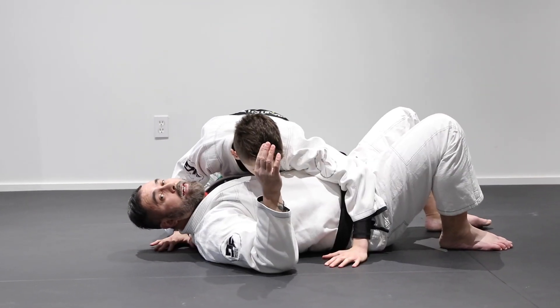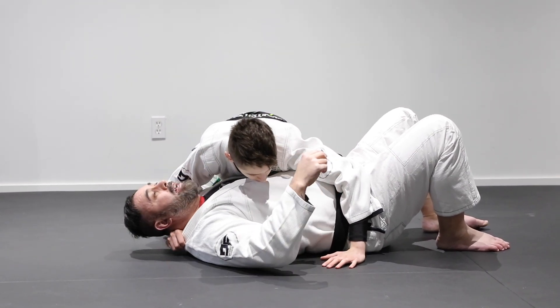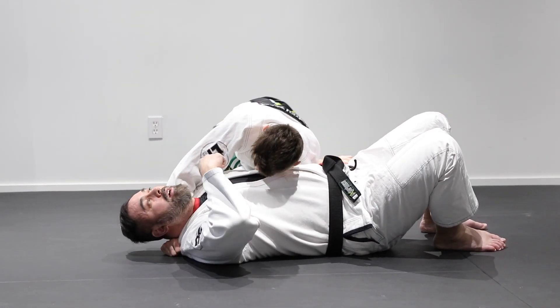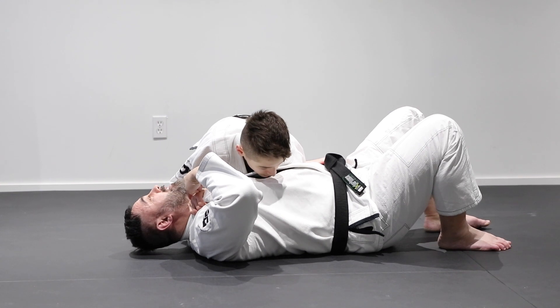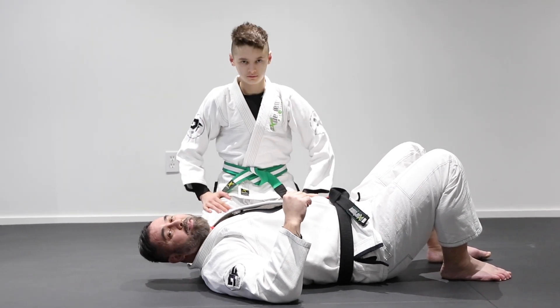Let's look at that submission once again. He's controlling the neck by grabbing the collar behind here, making it hard for me to move. He underhoooks this arm, holds the shoulder on that side, then raises the elbow off and around the head — creating a lot of pressure with his forearm right onto the neck. That creates the paper cutter choke, and as you can see, lots of pressure causes me to tap.